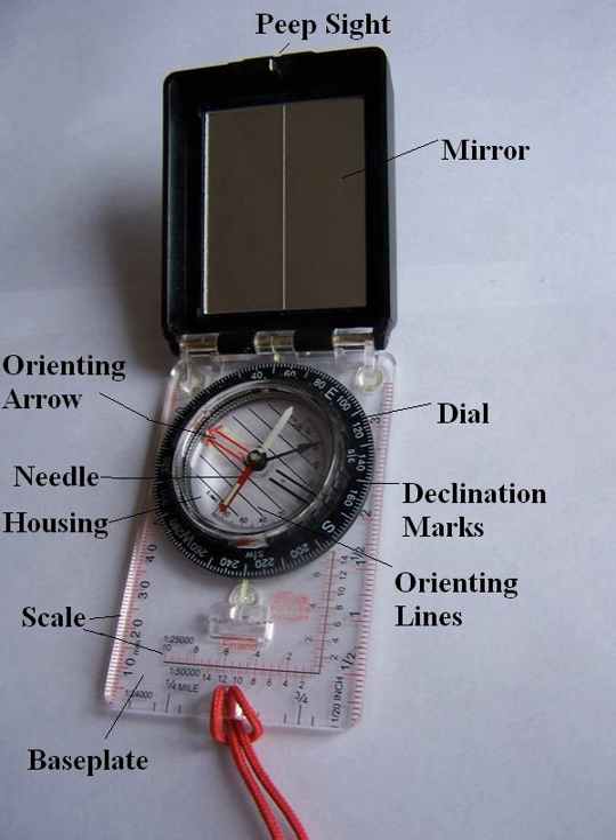Hand compasses were soon widely employed in the practice of forestry, geology, archaeology, speleology, preliminary cartography, and land surveying.